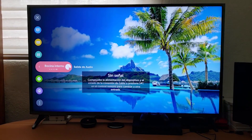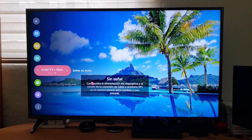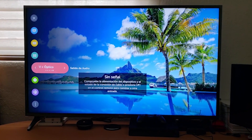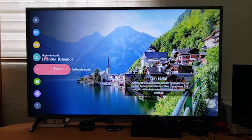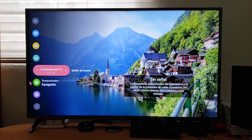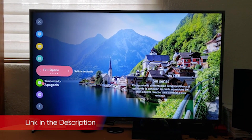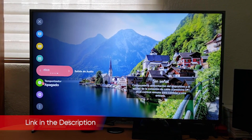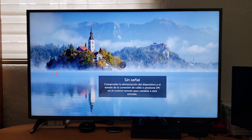The LG UM7300 is the most basic 4K smart TV offered by LG, and it shows. From the simple design to the home performance and limited HDR support, the LG UM7300 is all about the price. And since it routinely shows up on best-seller lists from retailers like Amazon and Walmart, it's clearly doing just fine in the sales department based on the price alone. But for our money, there's a lot more that goes into value than the dollar figure on the tag.